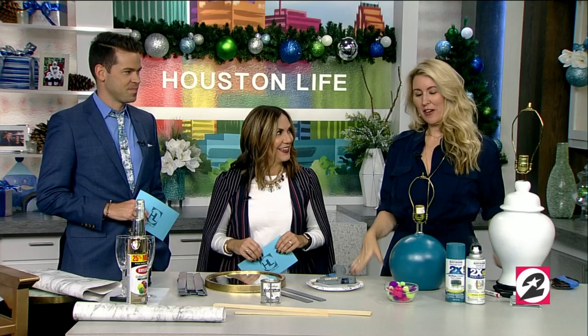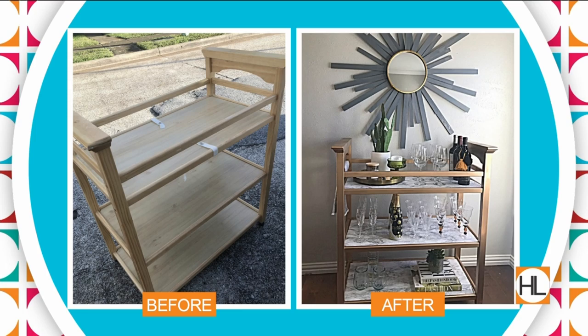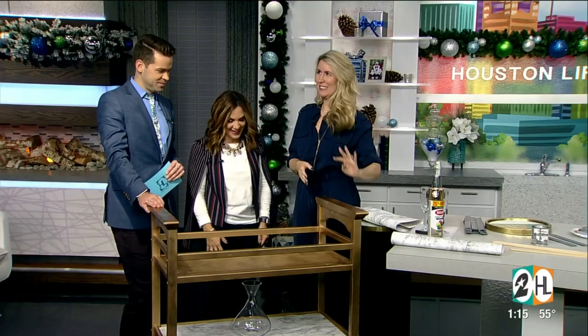Thanks for having me. I've got three projects that I've actually done in my house that I love and want to share today. First is a bar cart. This actually started as a diaper changing table — we have a before shot — so it has a whole new life now.